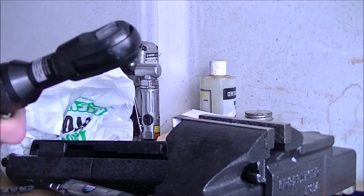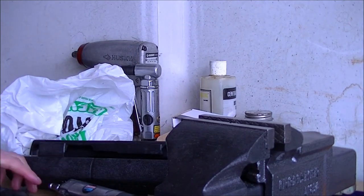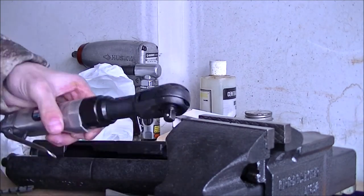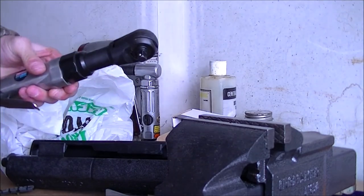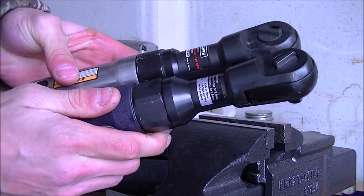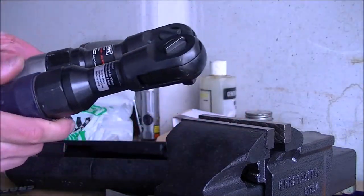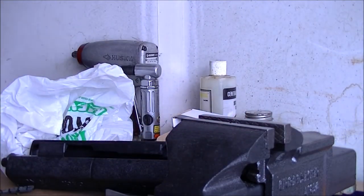I can say the air ratchet works — it does work, it's loud as heck, but it works. The Craftsman air ratchet is much quieter than the Campbell Hausfeld. The Campbell is also physically a little bigger. It did click at 50 foot-pounds and it works. It also works with a three-gallon air tank, which I used because I didn't want to turn on my big tank.